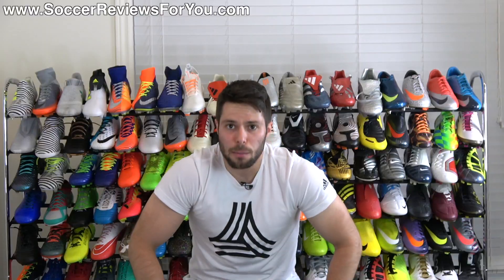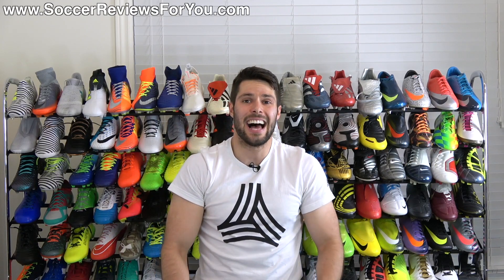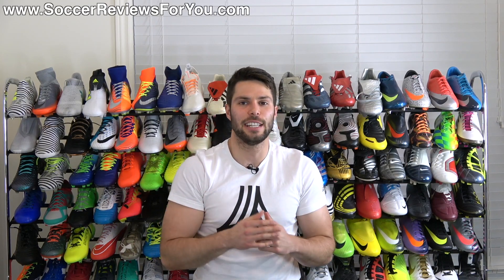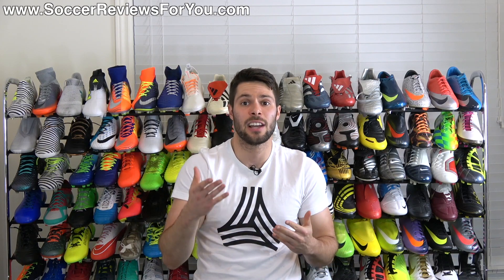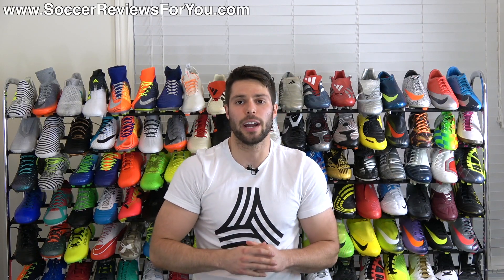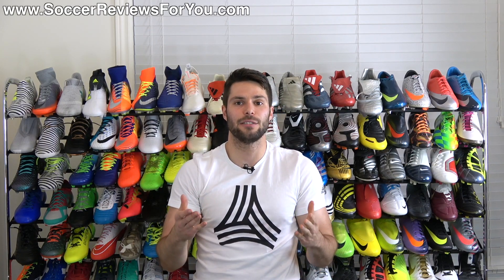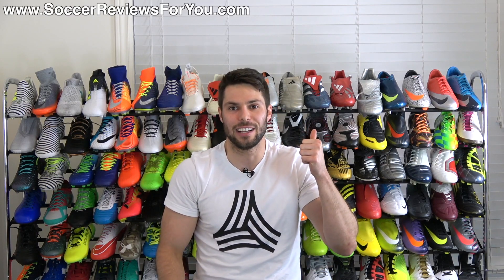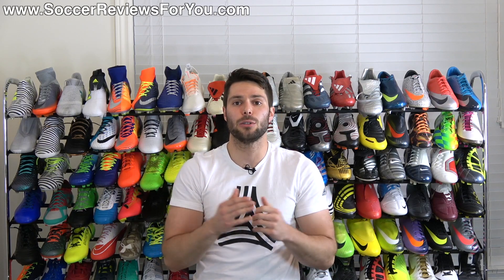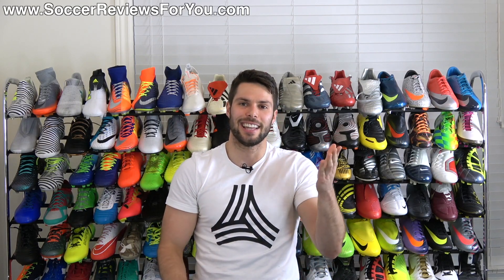That's pretty much it for my review of the Adidas X17.3 in the launch Dust Storm Pack colorway. If you're interested in a pair, click the little i in the corner or the first link in the description — that'll take you to the review page with buy-it-now links and exclusive SR4U coupon codes to pick these up below their normal $75 retail price. Leave any questions in the comments, support the video with a like, subscribe for daily videos on all the latest soccer gear, and as always, thanks for watching.